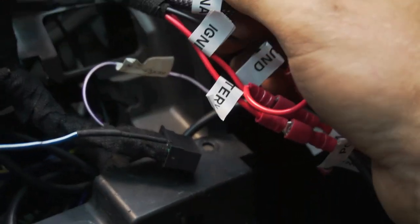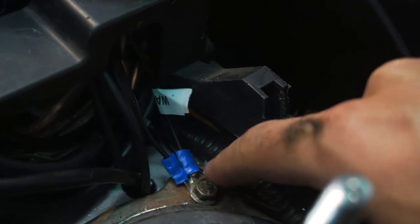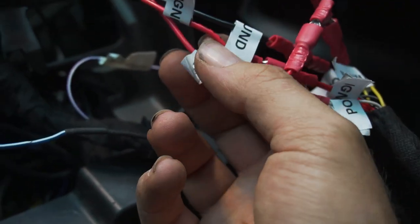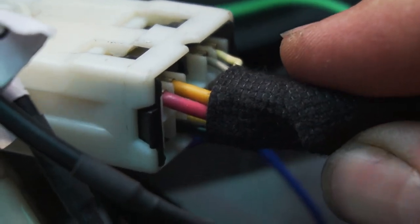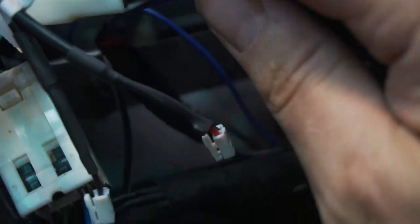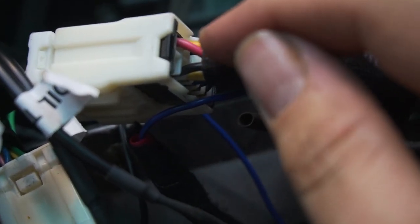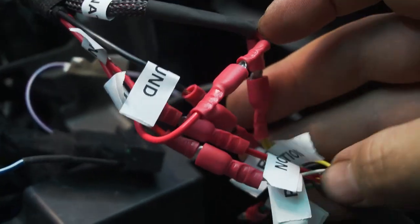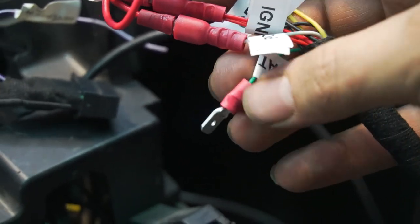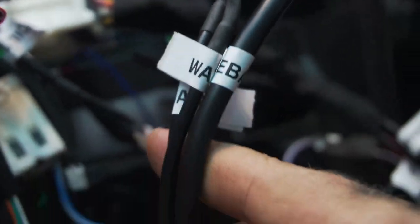I've got my two illumination wires, the ground wire attached, and then a battery and ignition source. For the battery and ignition source — if you go to your radio plug, the red wire is the ignition source and the yellow wire on the back is battery power. The radio uses the ignition switch to turn on but is powered by that constant battery supply, so you can intercept those two wires for the gauges. I've got everything connected up and the only thing left to attach is that water temperature sensor.